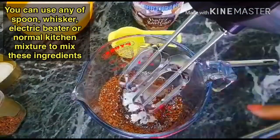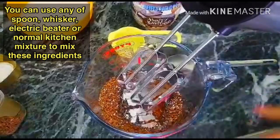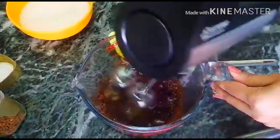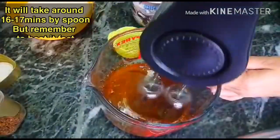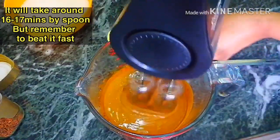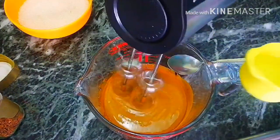You can mix it using an electric beater. You can also use a blender or do it by hand using the mixing process to get a liquid consistency.